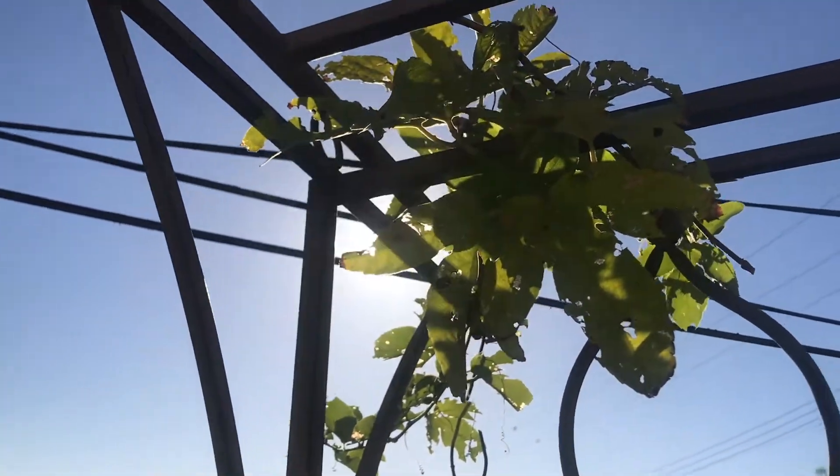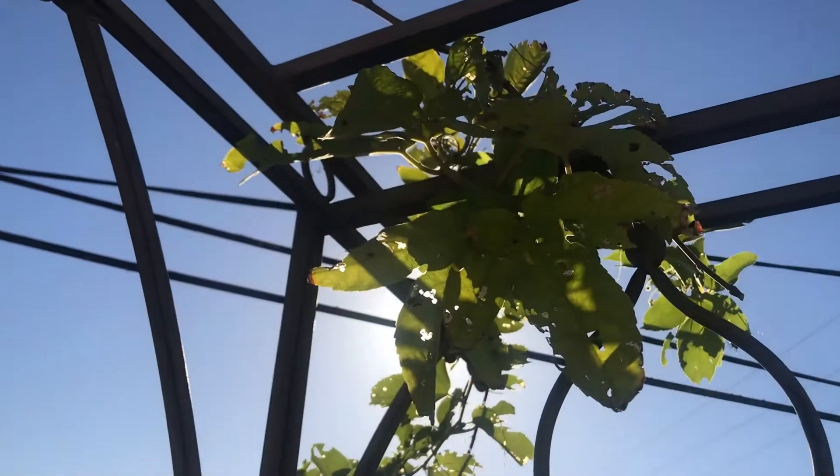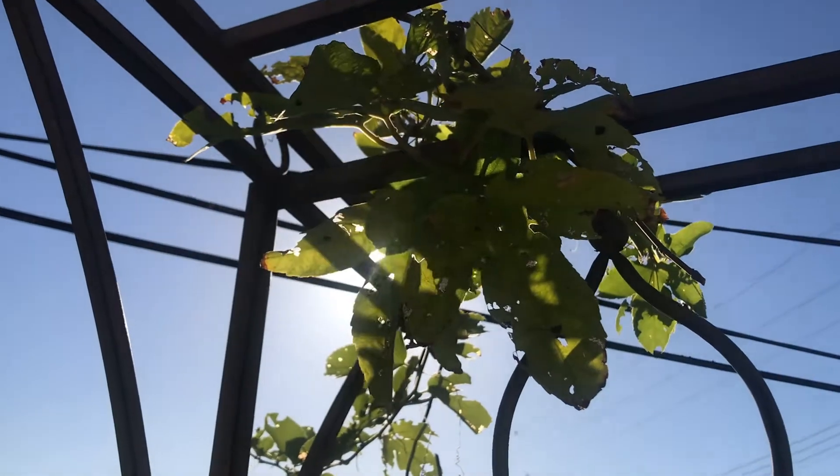Judging by the holes in the leaves of the passion vine, it certainly looks like the caterpillars have been getting to it, so let's see if we can find any.